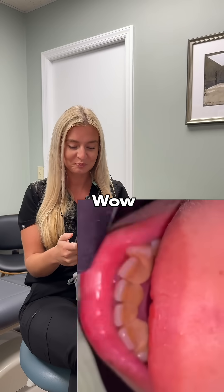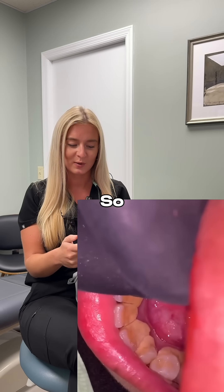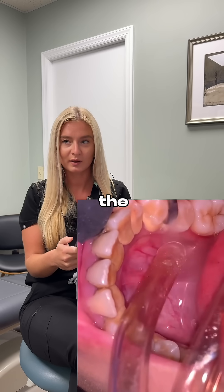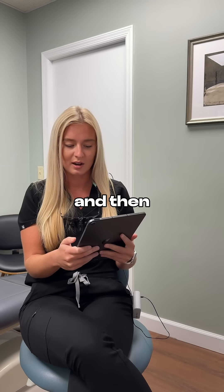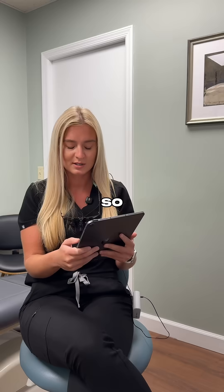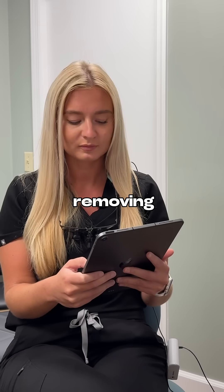We honestly do see a lot of patients like this. This patient has a ton of tartar above the gum line — a bunch of supragingival calculus. During this video they're doing a debridement, so she's using an ultrasonic scaler and going around removing all of the hard tartar above the gum line.